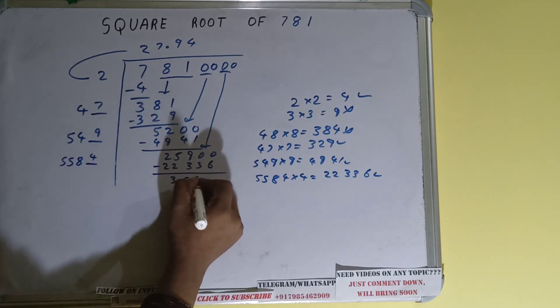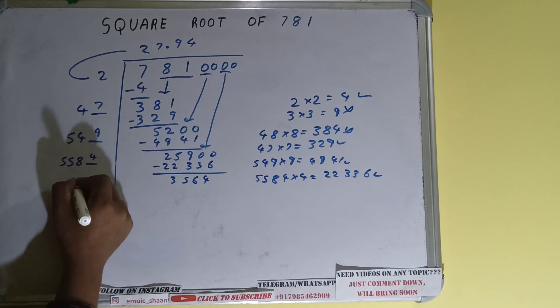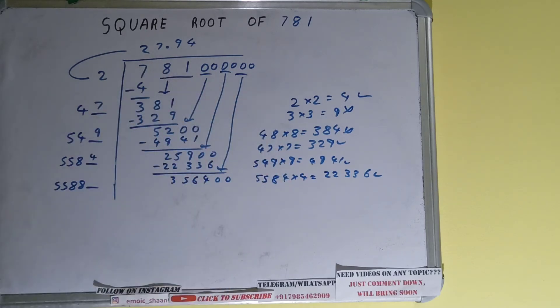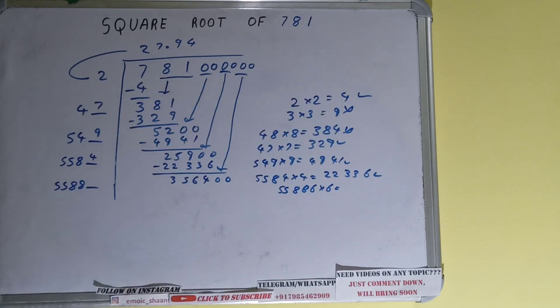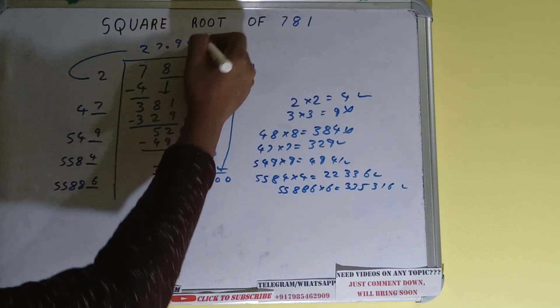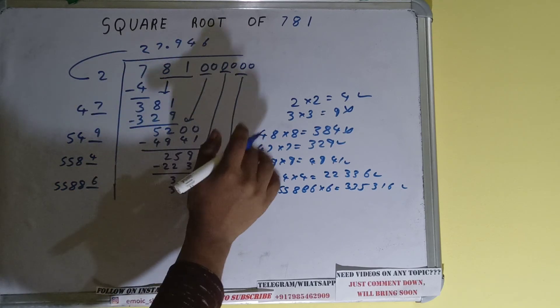3564 is left. 5584 plus 4 gives 5588. Keep 1 digit extra — bring the next pair of zeros down and it becomes 356400. Compare 55 with 356: 557 times 7 = 3899, so we cannot try seven times. We try six times: 55886 times 6 = 335316, which is good to take. So 6 here and 6 here. We don't need to calculate further because we have the answer to three decimal places.